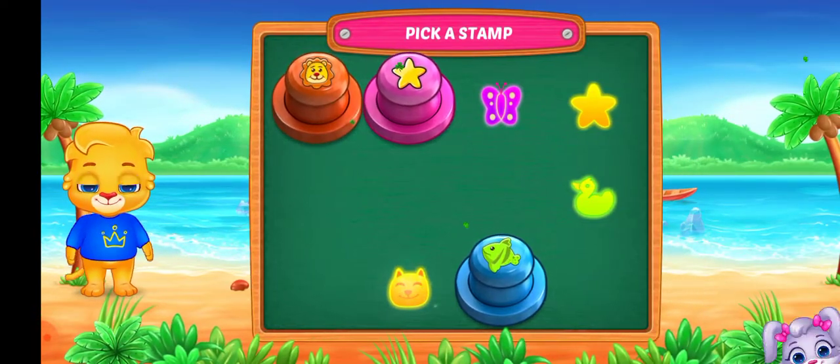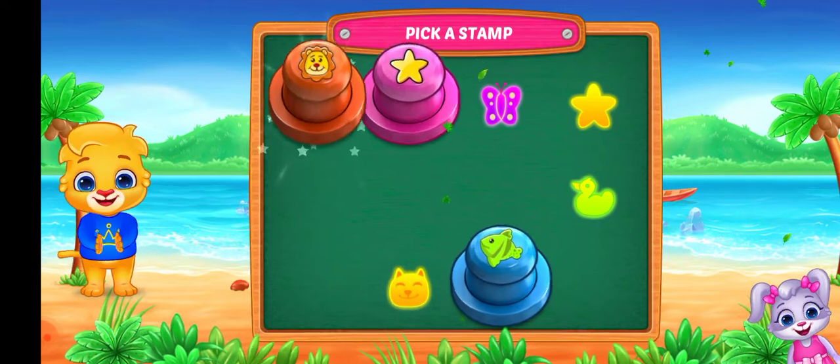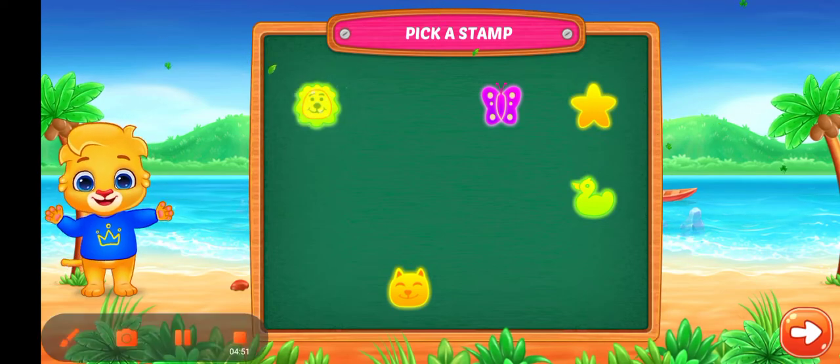Pick a stamp! Pick a stamp! I'll see you next time.